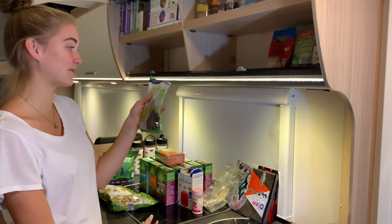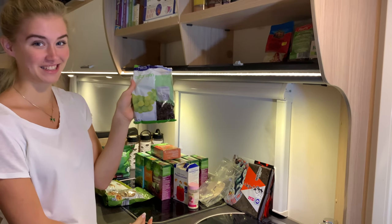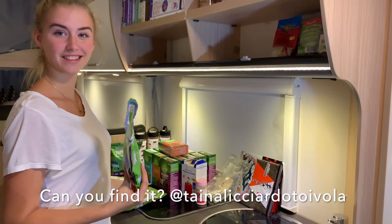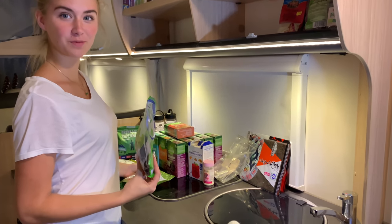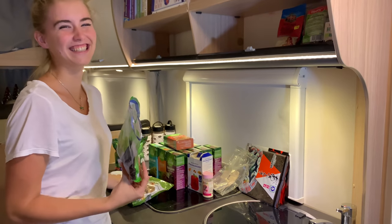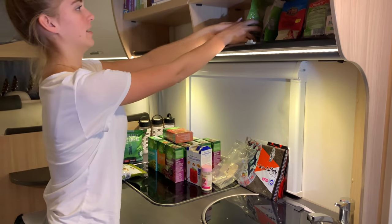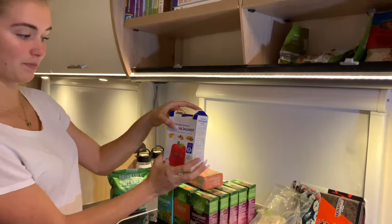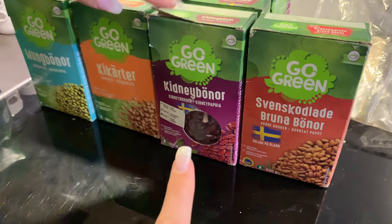Aphrodite really likes sultanas — sometimes I have to hide them, they're like lollies at our house. I've even got an Instagram picture of one of them being caught getting the sultanas. And walnuts — brain nuts — are one of my favorites. We also have agar agar, potato starch, brown beans, kidney beans, and chickpeas.